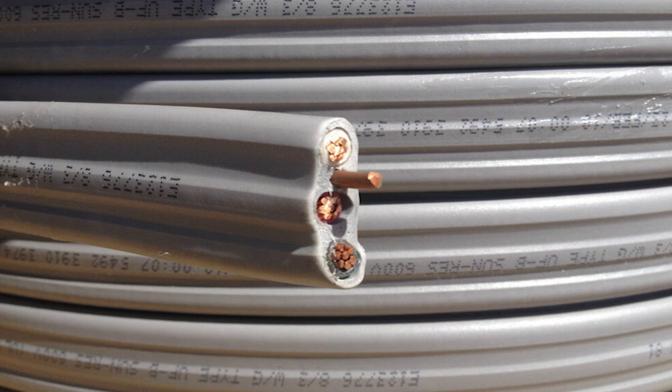UF is very, very durable. If you bend it, you're not going to break it. There's nothing moisture can penetrate into the insulation, because the outer sheathing itself is actually melted onto the inner insulation of the conductors.